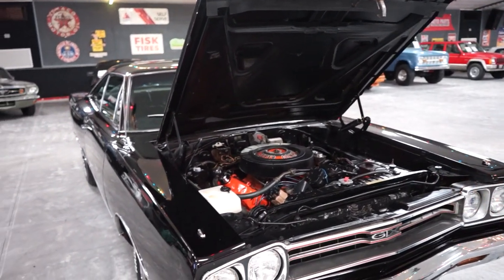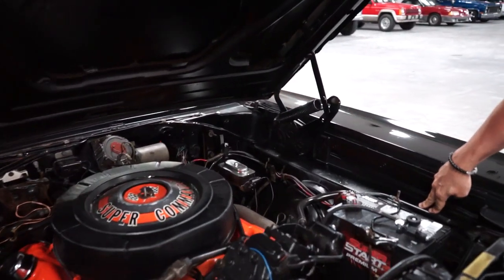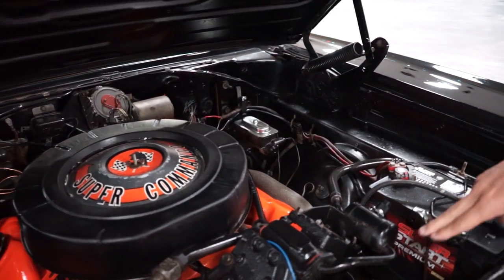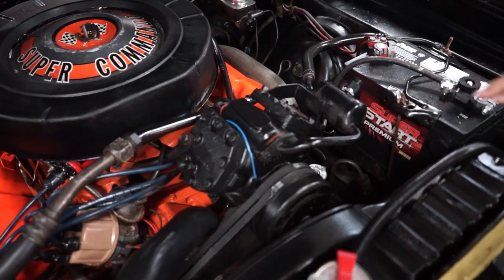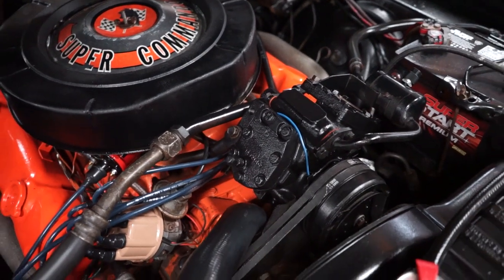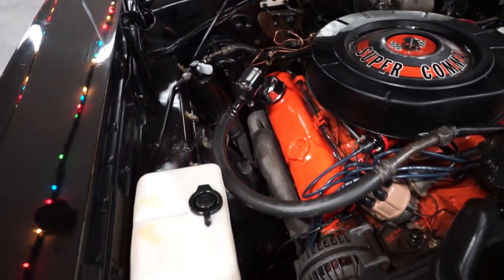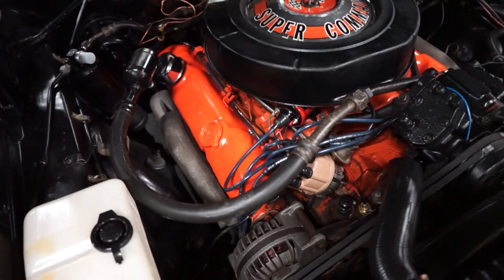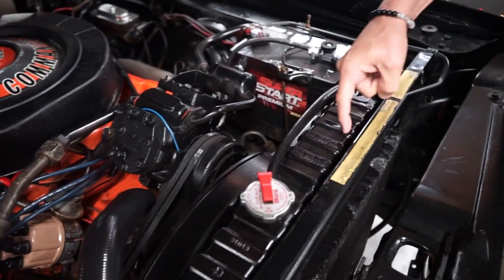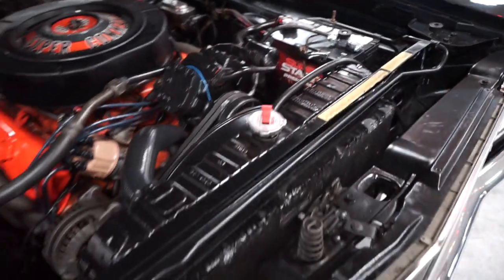We are talking about a 1969 Plymouth GTX 440 car. It does have the fender tag so you can break that down. It does not have power brakes. It does have power steering. Right in the way of power steering is the AC. It is a factory AC car. The AC does not work in the vehicle, but it came originally equipped from the factory with air conditioning. The stamping on the core support reads 3386, the last four of the VIN. It is the original core support on the car.